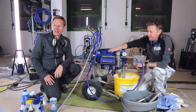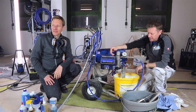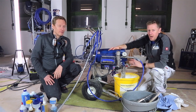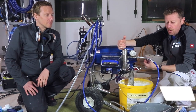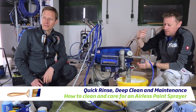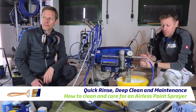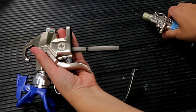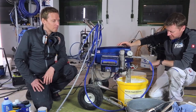Hi guys, in at Paint Tech. I'm here with Stefan from Ellis Discounter. We've had a full day of spraying, so now we've come to that point of the day where we've got to clean out the machine. We're going to do two types of clean: a quick rinse - that's how I would clean my machine ready for tomorrow to take it on site, prime it up, and get going again. Then we're going to do a deep clean to show you how we clean the manifold filter, the inline filter, and make sure it's absolutely spotless. After that, we're going to do a little bit of maintenance. So let's make a start.